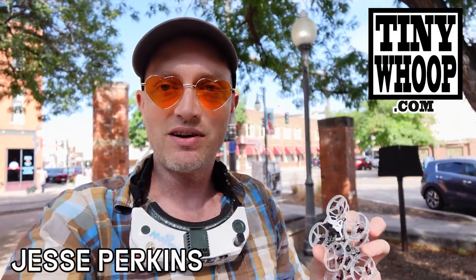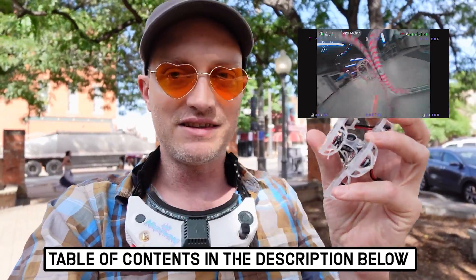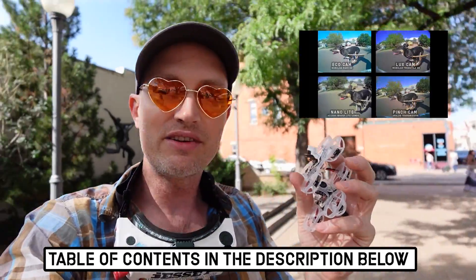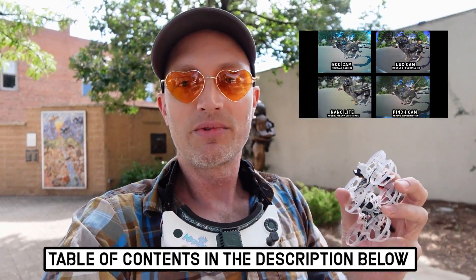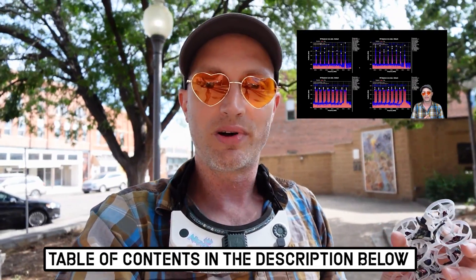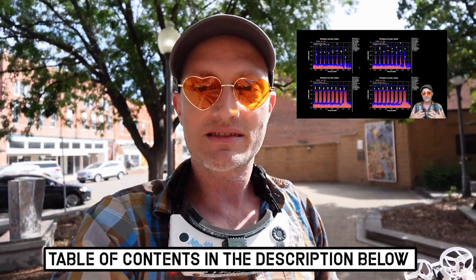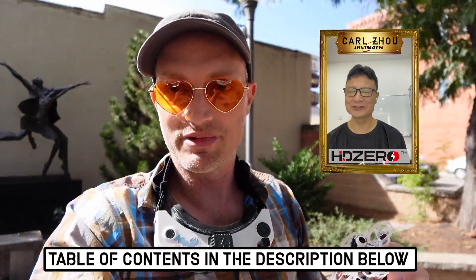My name is Jesse Perkins, welcome back to the official TinyWhoop YouTube channel. In this video, we're gonna fly the heck out of these two new aircraft, compare the two HD cameras to other HD cameras and other TinyWhoop cameras, then dive deep into the AIO5 itself, investigating the components, diagnosing the VTX output levels, and finally talking to Mr. HD0 Karl from Divamath. Sit back and relax and enjoy this deep dive into the most important TinyWhoop technology in a very long time.